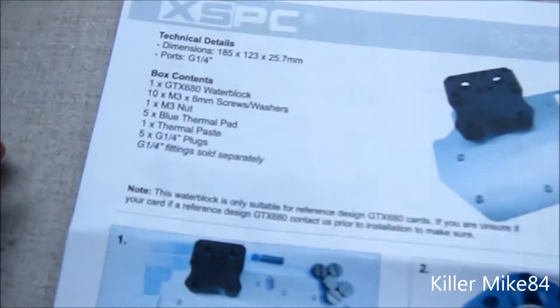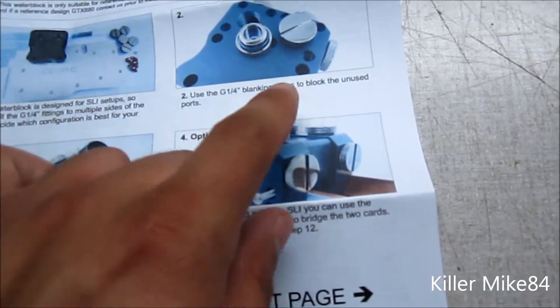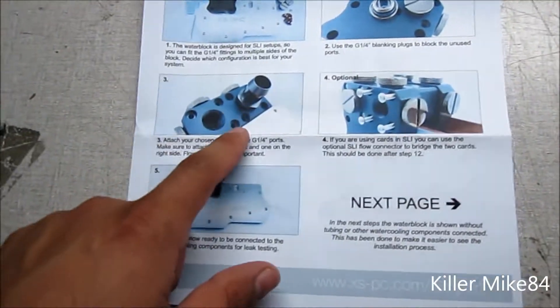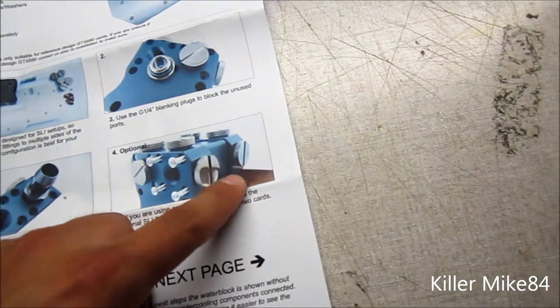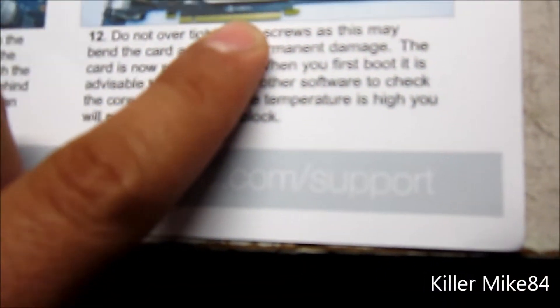Here is the actual manual — it's the F5 with G1 Blanke plugs. You have different ways to configure it, and here is the diagram. Optional setups — you can tune them together and daisy-chain them together. Next page shows an ASUS GTX 580, telling you what to do: removing it, applying pads and all that. Pretty simple, and that's how the finished product should look.